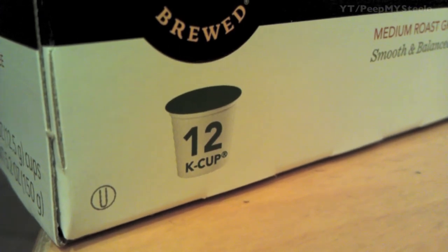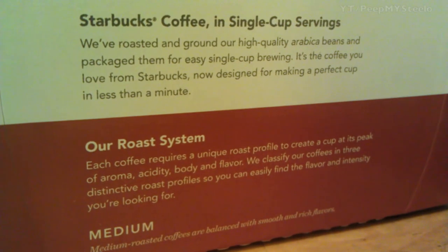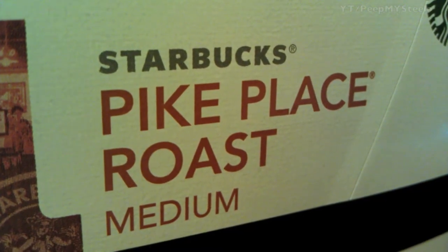As you can see here, it has a smooth and balanced flavor. You can pause for the ounces and the grams right there. This basically explains the roasting system and the single-serve style.